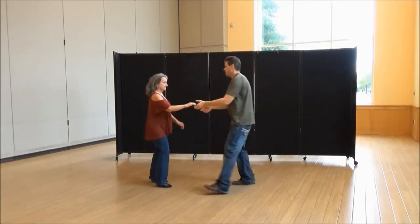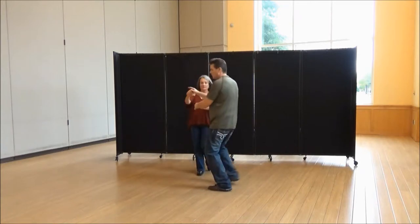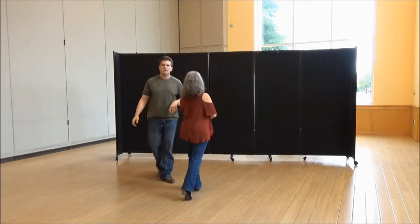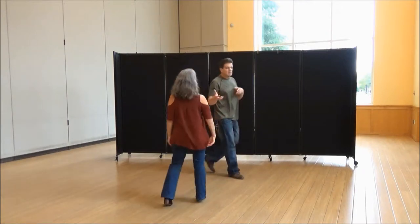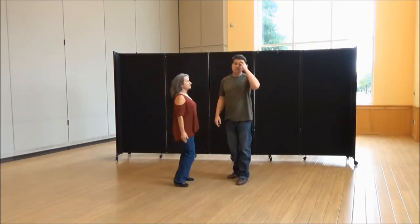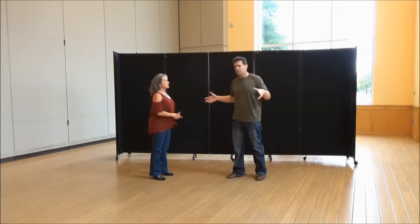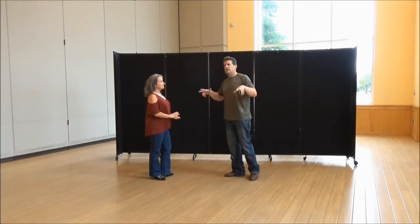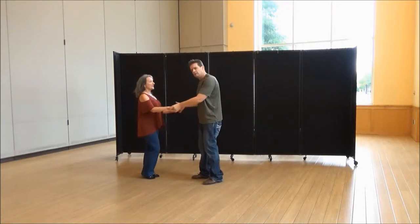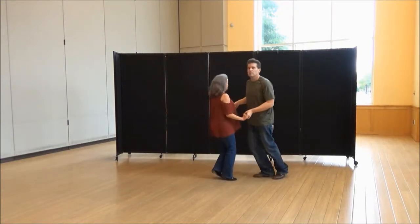We're just going to go front to back, just that part, so you can see how far I'm off the track. I'm off the track because I want her to know we're going forward for the next count. The rest of this really has to flow together, because that's where the slide goes and that's where the movement really ends. We're going to try it the whole way with the slide.